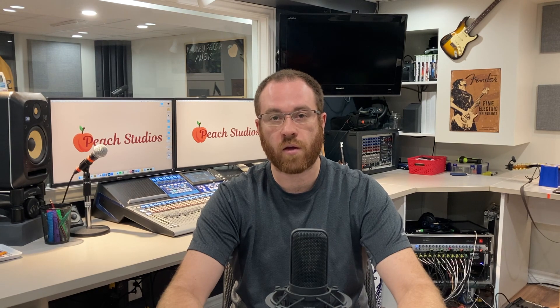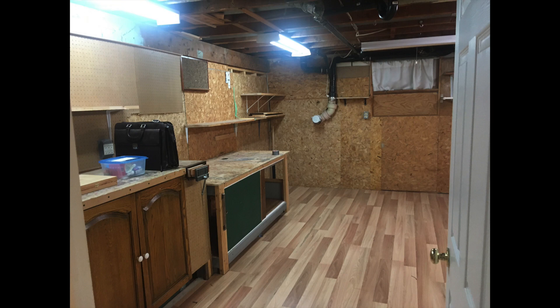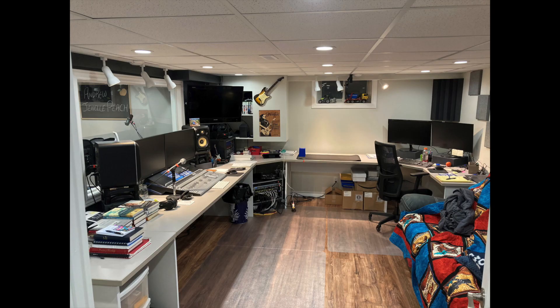Just to give you a sneak peek of the transformation in this current studio: the tracking room originally looked like this, and now it looks like this. The control room we're in right now looked like this, and now it looks like this. It's quite the transformation — I finally built my dream home studio and I want you to be able to do the same. Links to the free guide and online course are in the description below.